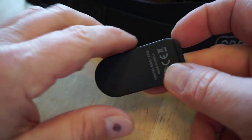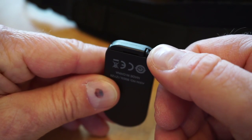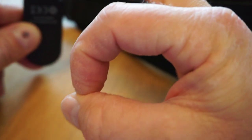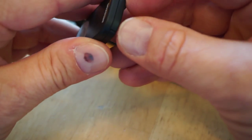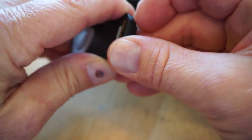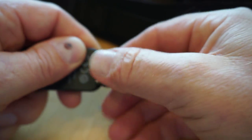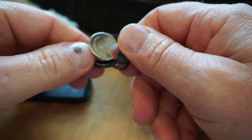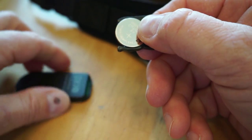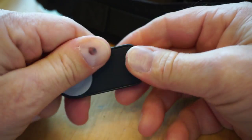Battery access is right here — there's one of those large watch-type batteries. It's a CR2025, a little 3-volt button battery. It's not super easy to get out, but there it is.